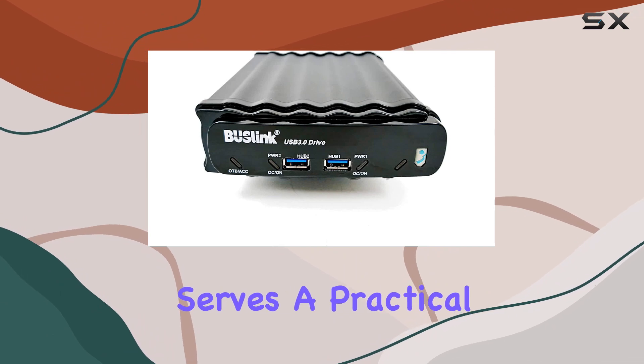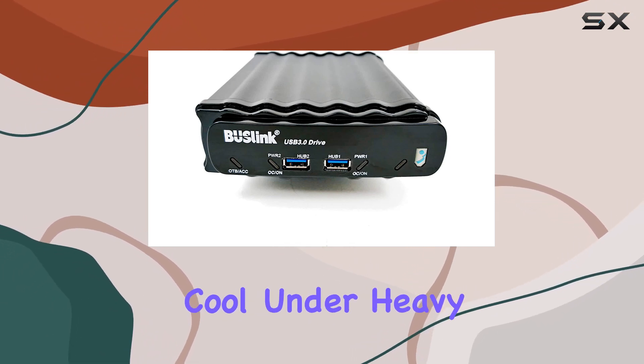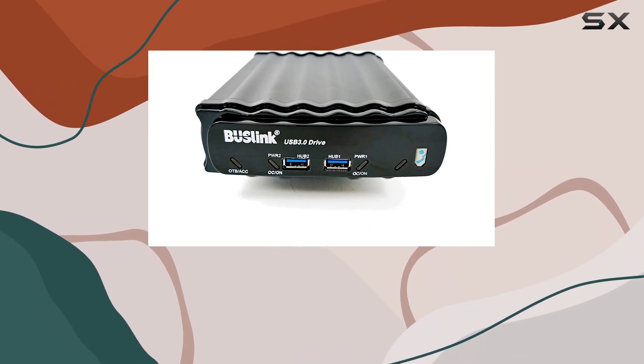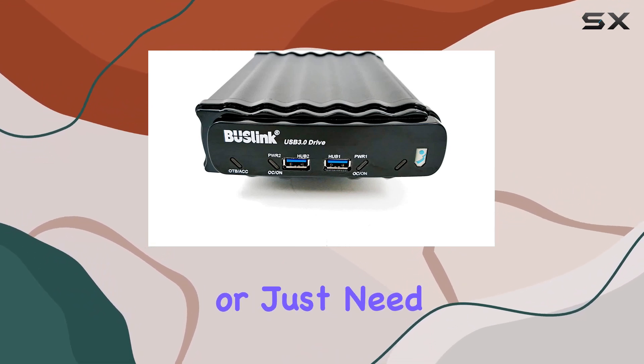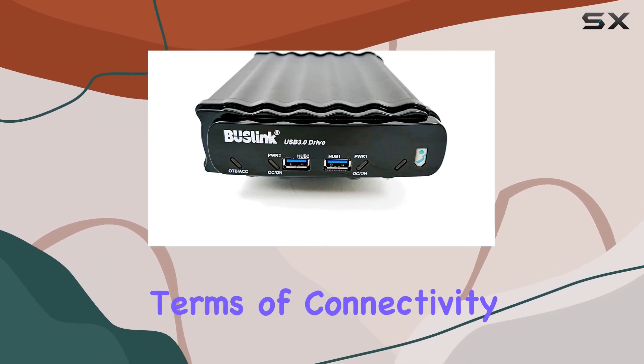The aluminum alloy casing not only looks sleek but also serves a practical purpose by efficiently dissipating heat, ensuring your drive stays cool under heavy use and prolonging its lifespan. And let's not forget the massive 12 terabyte storage capacity — whether you're a content creator, gamer, or just need a reliable backup solution, this drive has ample space to accommodate your needs.